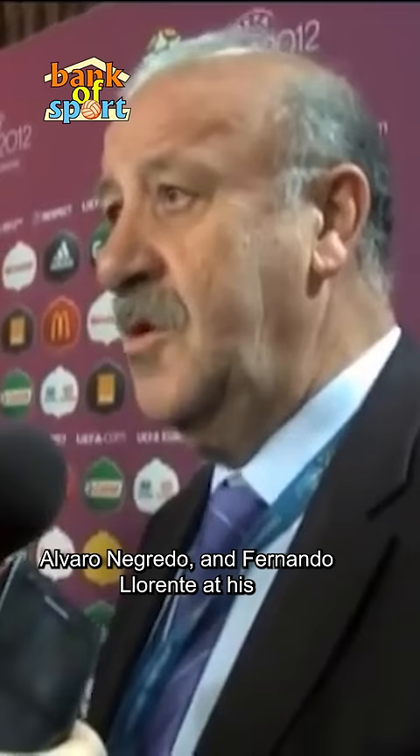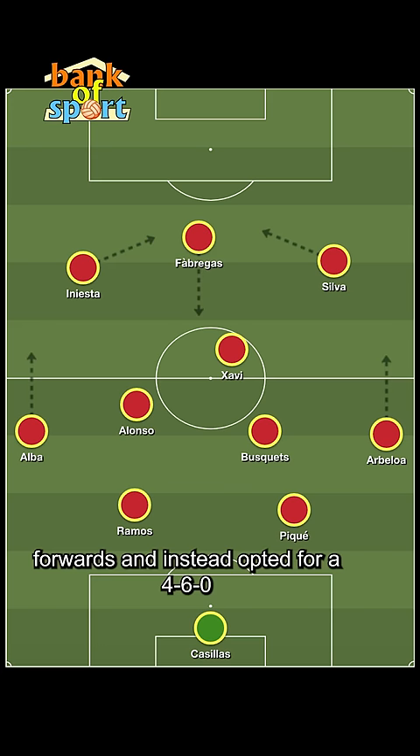The experienced coach, in an interesting move, chose not to rely on any of his three forwards and instead opted for a 4-6-0 formation with Fabregas playing up front.